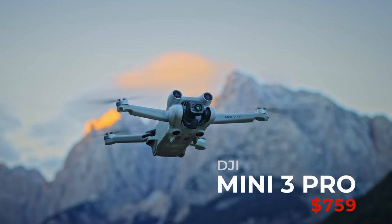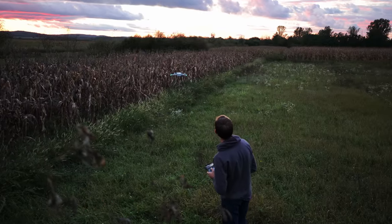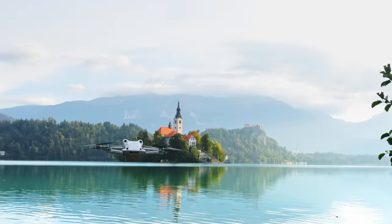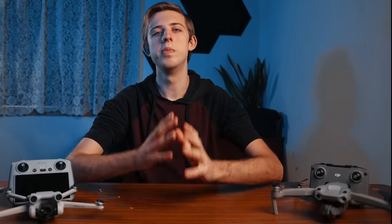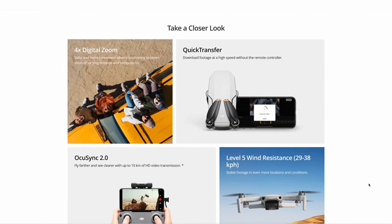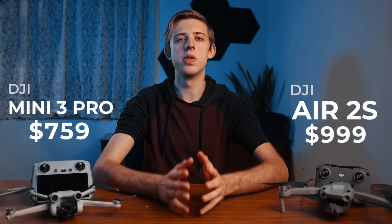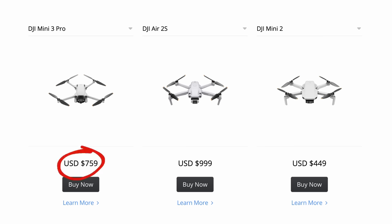In this video we're going to be comparing the DJI Mini 3 Pro to the older and bigger Air 2s to help you decide which drone is right for you. The reason we're comparing the Mini 3 Pro to the Air 2s instead of to the older minis is because it would beat the older mini drones in basically every category, and the Mini 3 Pro is actually priced closer to the Air 2s than it is to the older mini drones, so it makes more sense to compare these two.